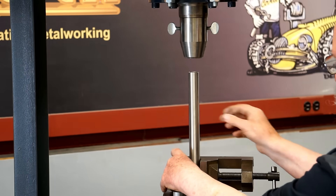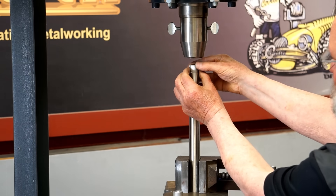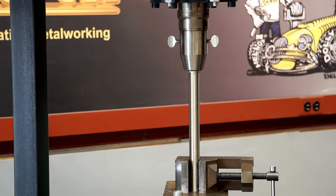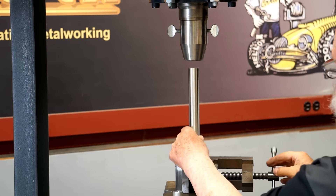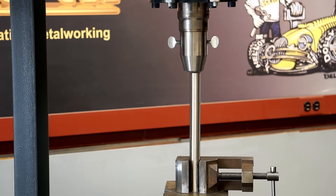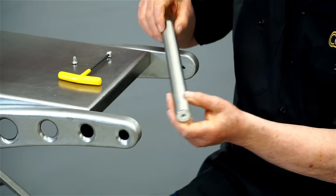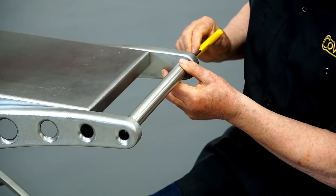I'm using a press to seat threaded inserts on each end of the cart handle. The vise holds the handle vertical. The threaded inserts are ready to go; I'll place one insert at the end of the tube and press it home. I'll do the same on the other end. So now it's ready to mount. Let's do a test fitting of the handle — looks great!